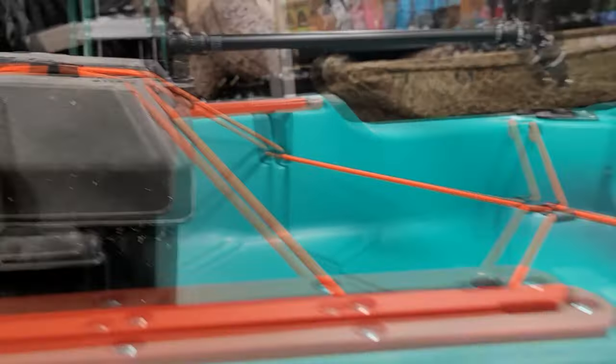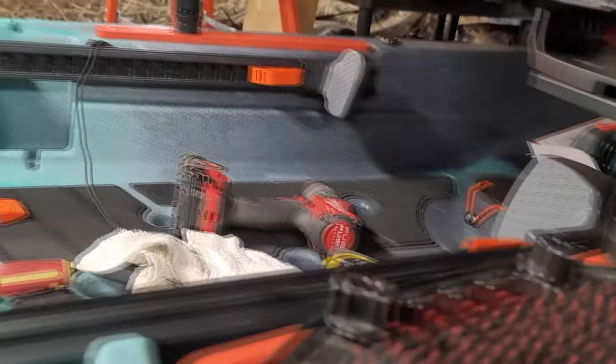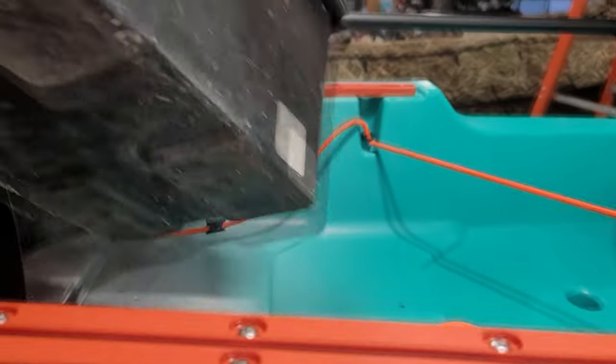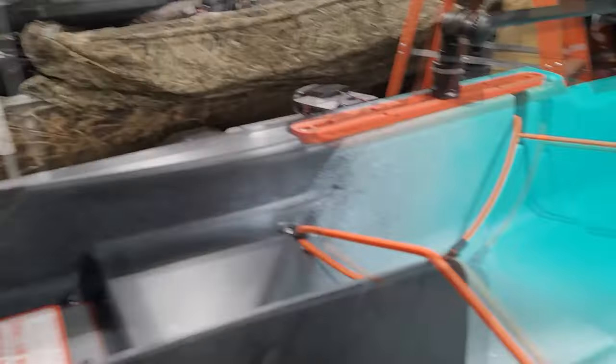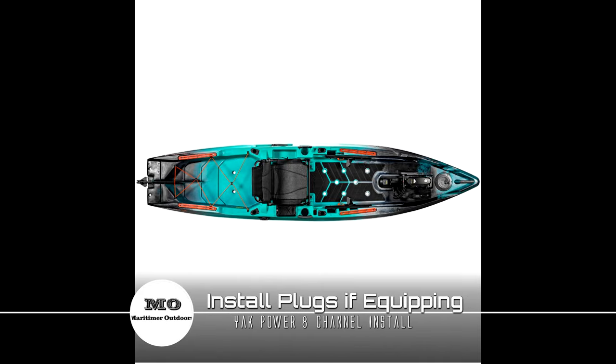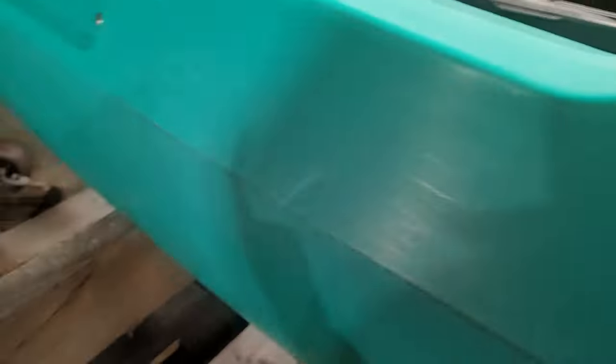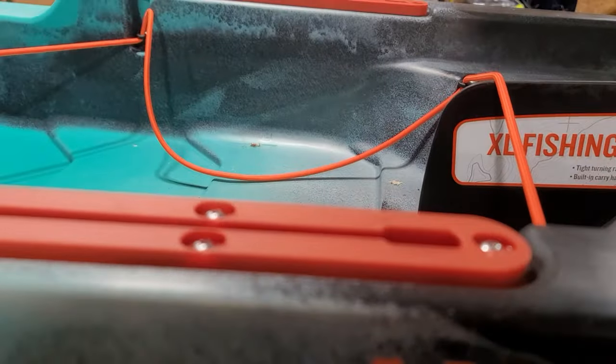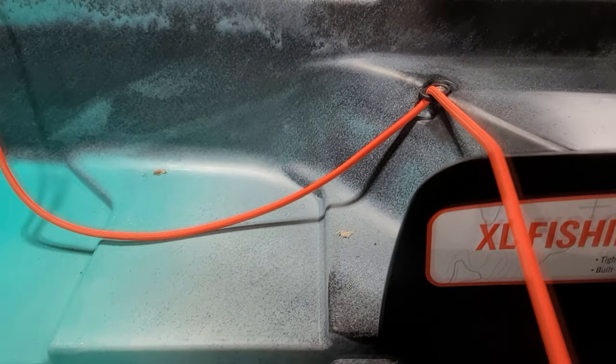Next is to drill and install plugs for our various electronics that we'll want to remove at various times. I'm going battery in the hull — I'm going to keep my weight low in the boat. We're going to need to drill and figure out the holes for these and make sure we're long enough. Next is going to be plugs here at the back. I'm just going to figure out where to go.